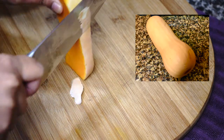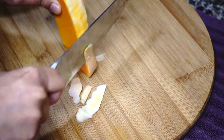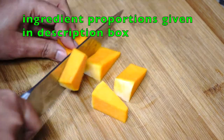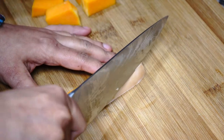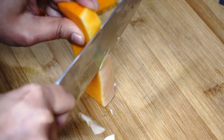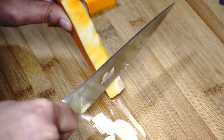Do not go very deep while cutting the skin — just cut it thinly, as you want them to retain their shape even after cooking. If you cut the skin too deep, then at the end of cooking you will get a mashed-up curry, and we do not want that. For this particular recipe, I like my butternut squash to become tender but they should still have some character to them.